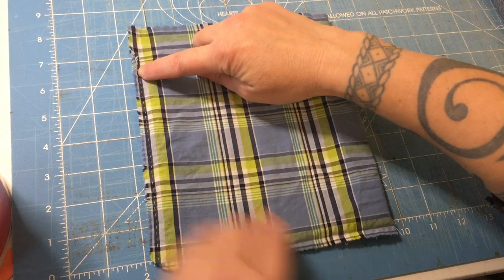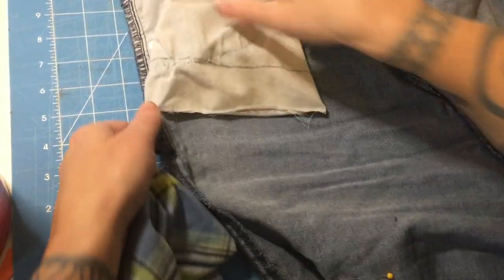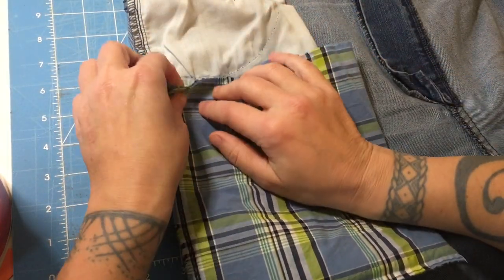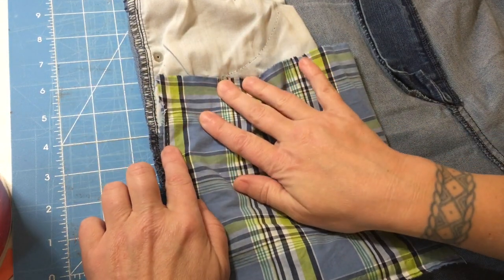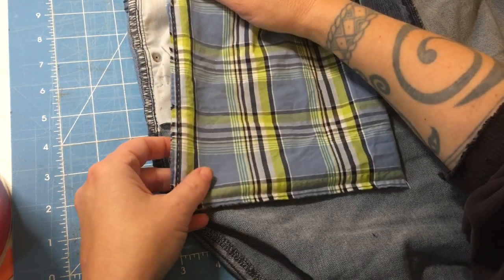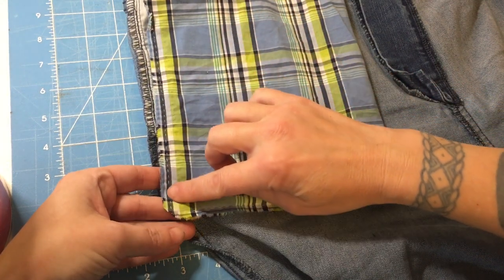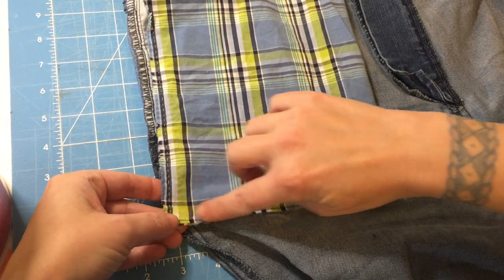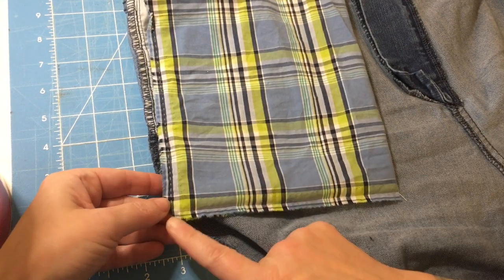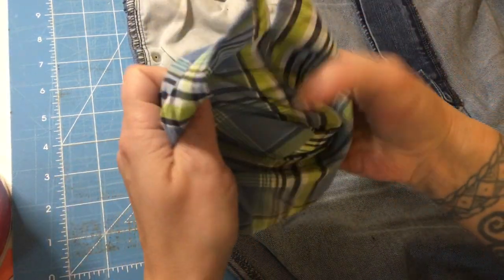I started about an inch and a half down, lined up pretty much where our line is, and stitched a quarter inch seam allowance down this way and then over to this corner. Then I clipped the corner and we're going to turn it inside out.